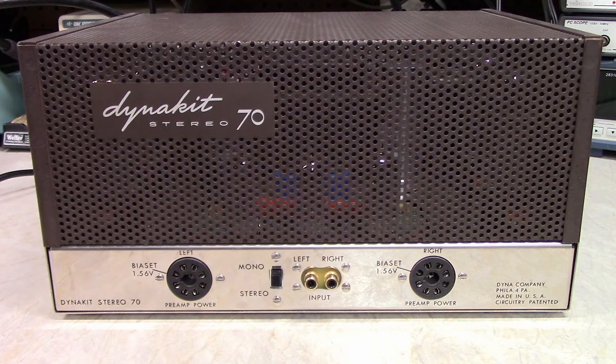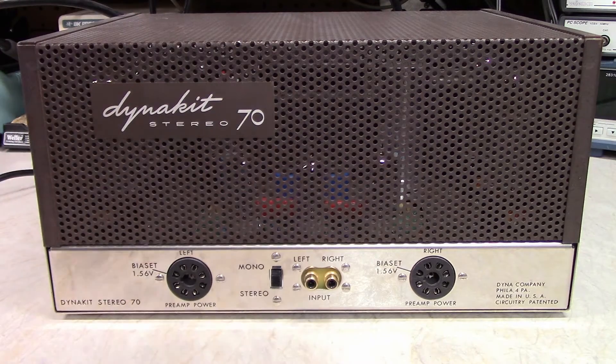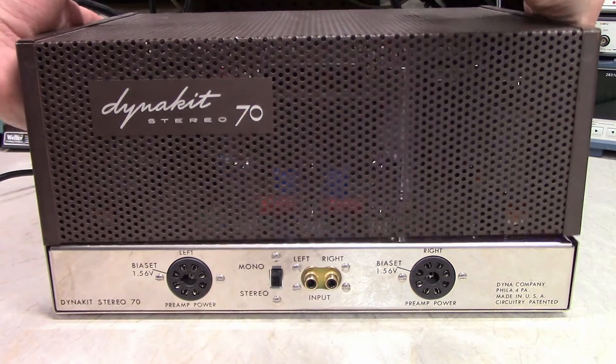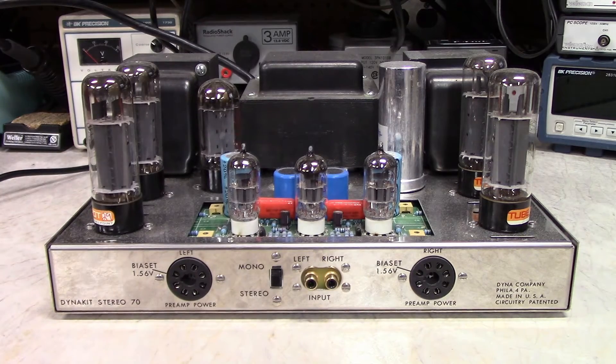They make the transformers, they make the chassis like you see here, they make everything. You can build the whole kit from scratch with brand new parts — you can even get the cages new, though this one's original. Inside you've got the classic Stereo 70. The '70' stands for 70 watts total, which is 35 watts per channel.